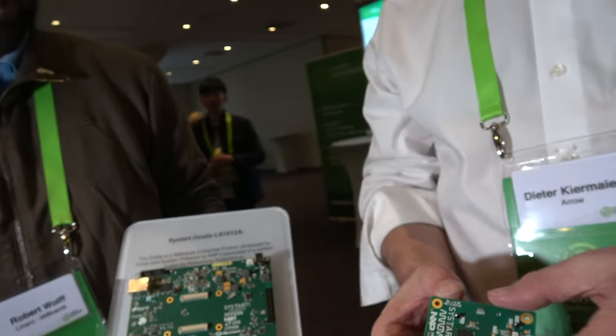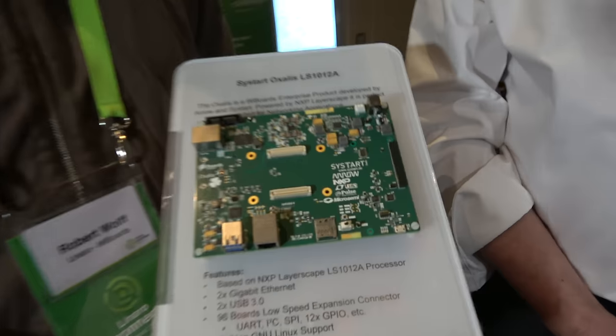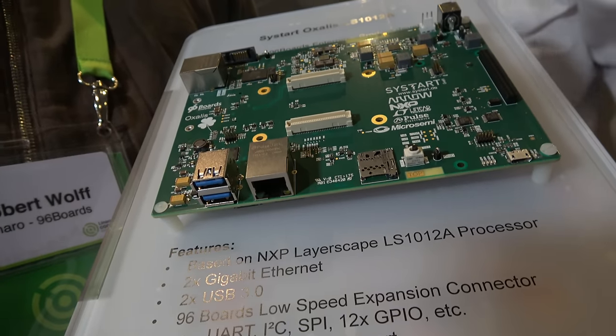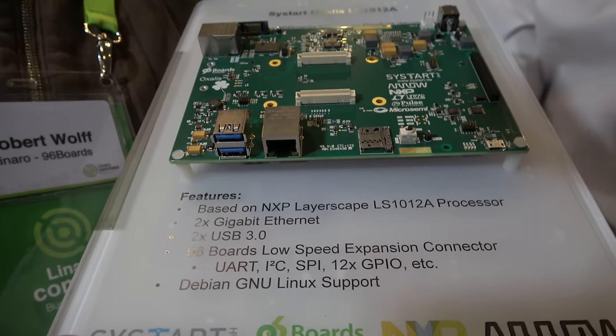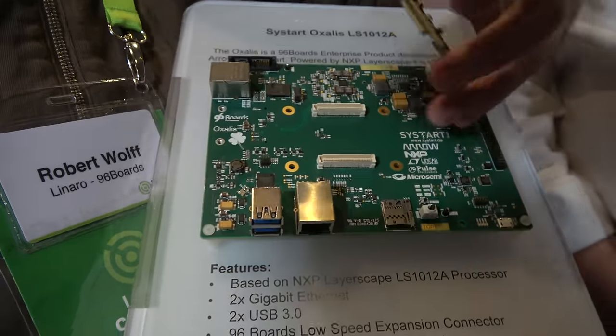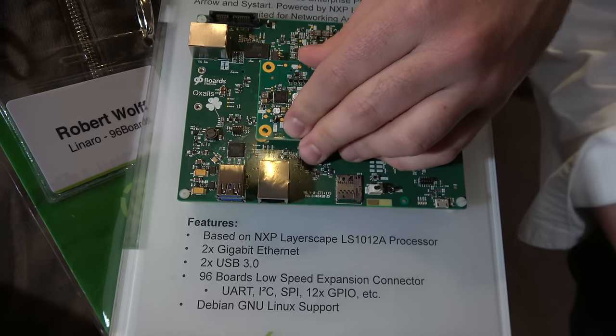So what is it for? What can it do? It's perfectly targeted for all these small edge node routers and gateways. It's an ARMv8 design with very nice networking capabilities. We have two gigabit ports on the carrier board, two USB 3.0 ports, PCIe on the back side of the carrier board, and SATA for high-speed hard disk connection.